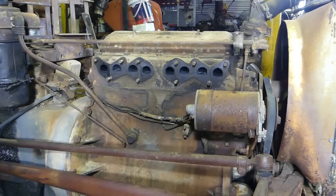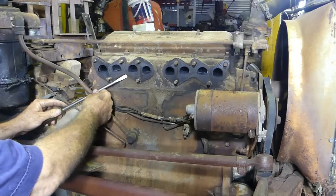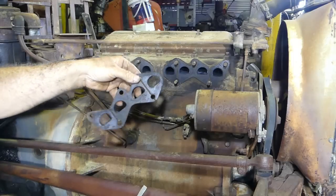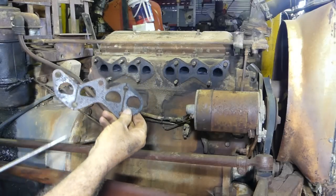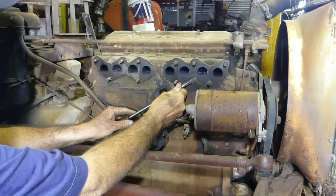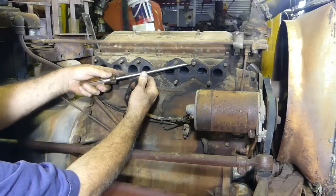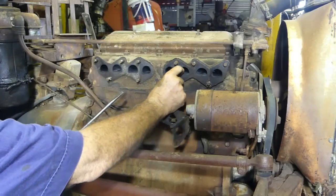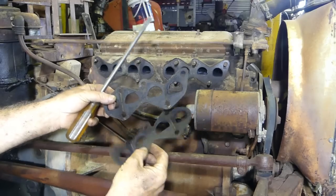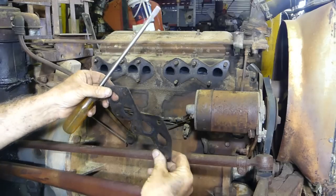Being a four-cylinder engine, it has a gasket — it's not really paper, it's got a metal backing in it. When you buy these gaskets — I'll put them in the description — you buy them as a pair. The front and back gaskets are exactly the same and double up on each other, so no troubles.